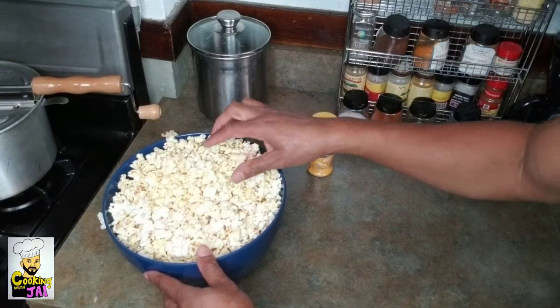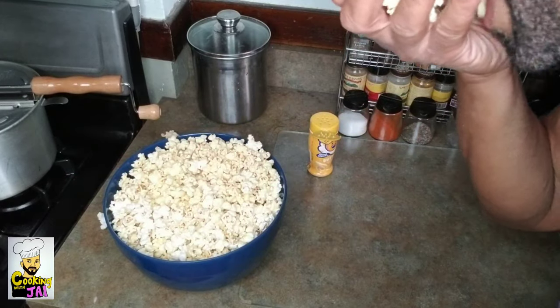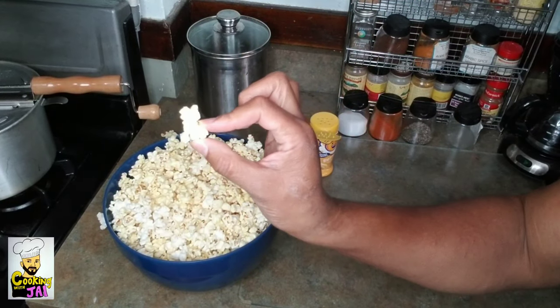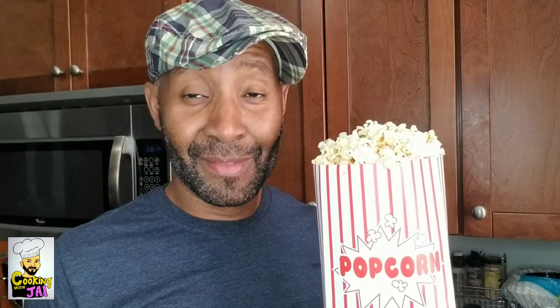Let's do an official taste. Oh my god, look at that. Mmm! Now that's what's up — hot, buttery, crunchy goodness straight from the comfort of your own kitchen: movie theater style popcorn, Jay style. That's it, that's all I got. I'm about to go watch me a movie.